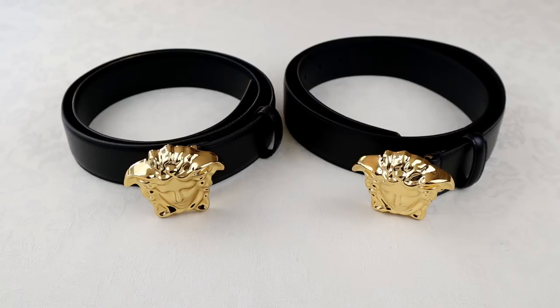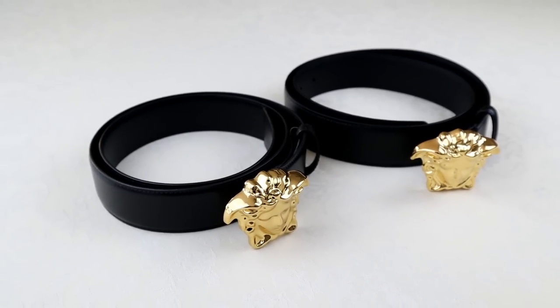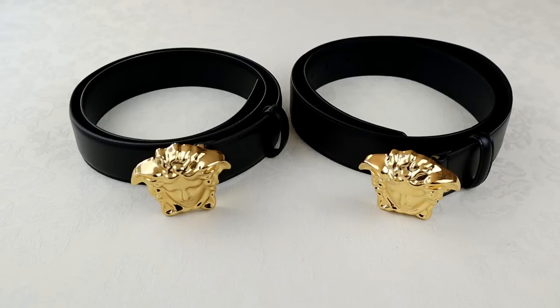The genuine Versace belt is actually on the right-hand side in this video — it will be there for the whole video. That obviously means the fake is on the left. The first thing I'd advise you to look at is actually the stuff that comes with the belts, not just the belts themselves.